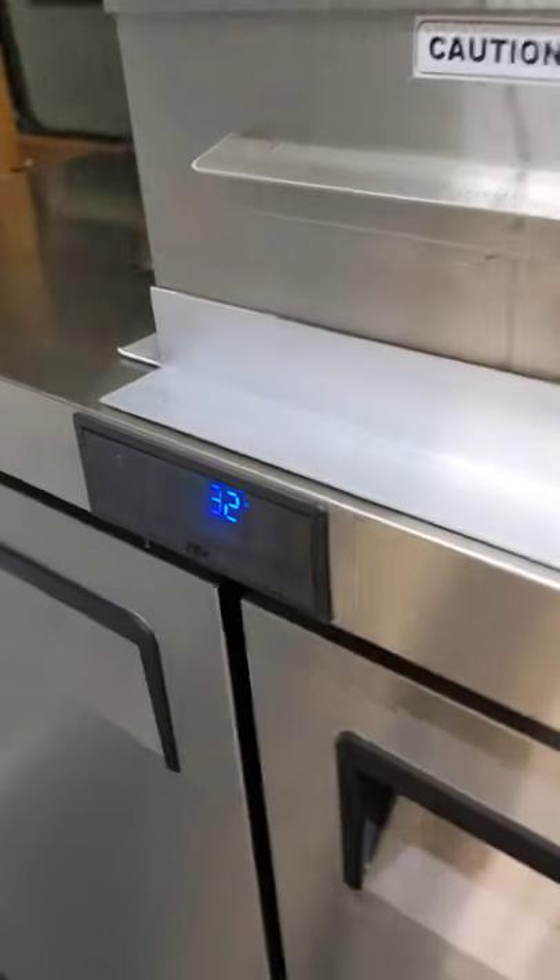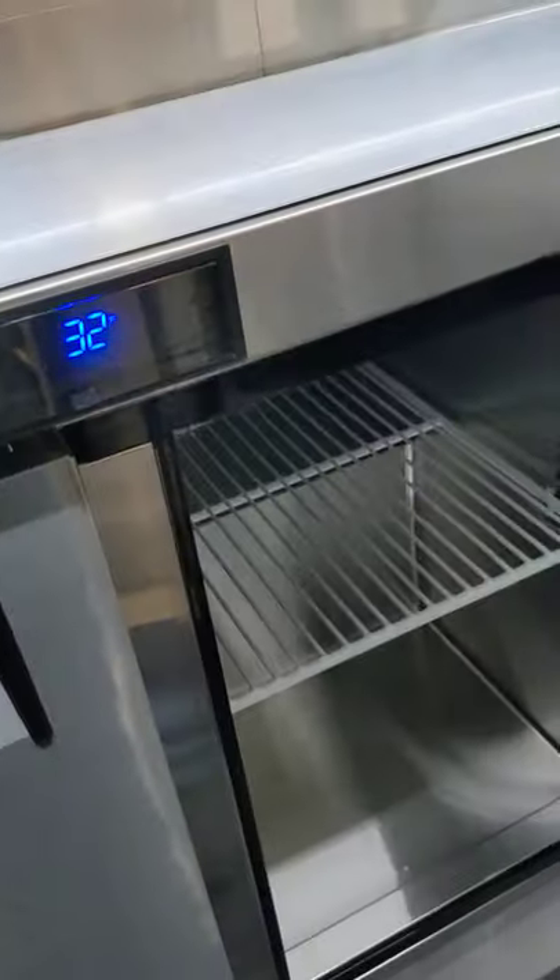They've got themselves a giant freezer unit here — double door — that's an Atosa. And then over here is the 48-inch fridge, and then here we've got a double 36-inch fridge.